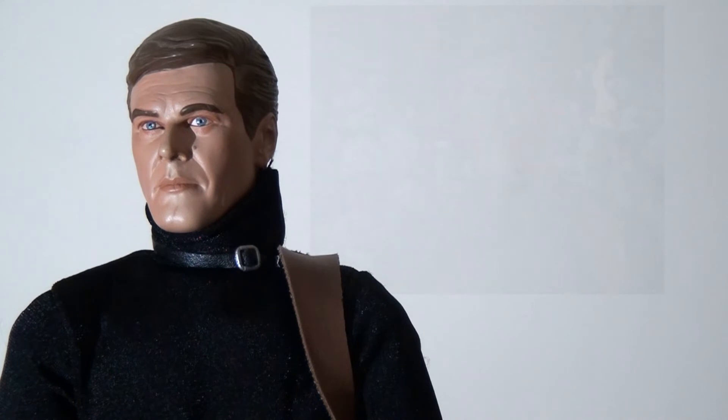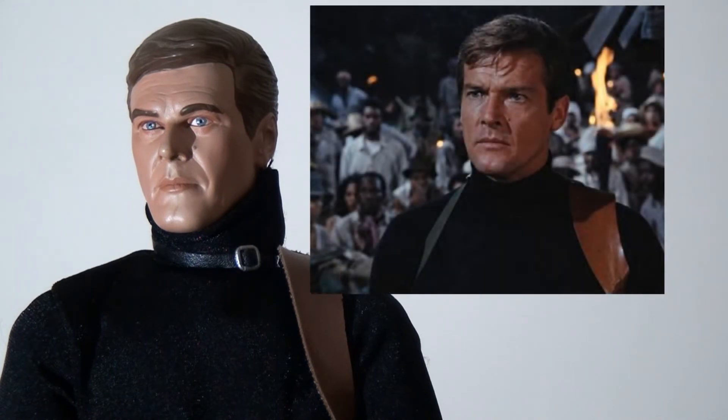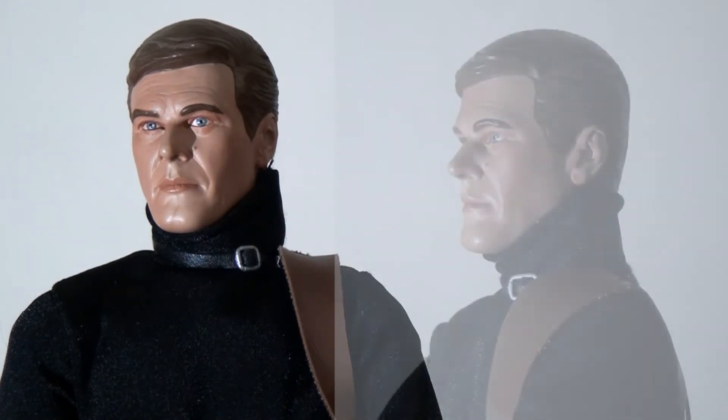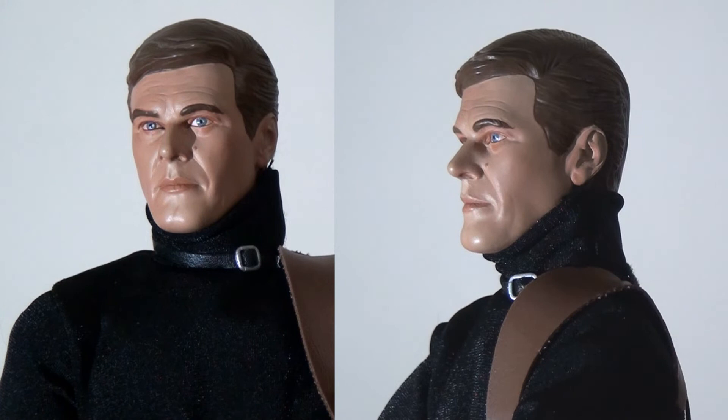The head sculpt is absolutely key on these figures, and I'm really pleased to say that I think this is one of the strongest likenesses in the entire line. Certainly there's room to nitpick, but I think overall this is a really strong likeness. I think they've really captured Roger Moore's likeness pretty much spot on, and especially for the time they've done a wonderful job. Of all the Bonds, this is the one they've done the best job of.